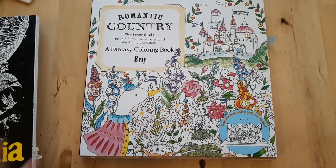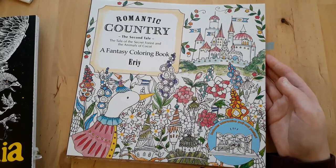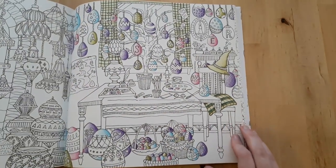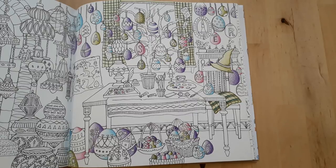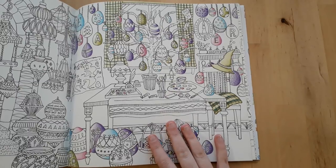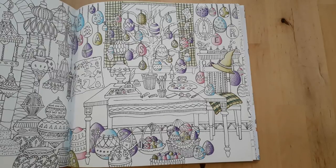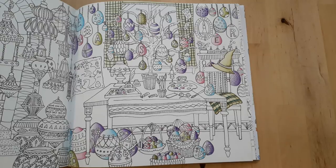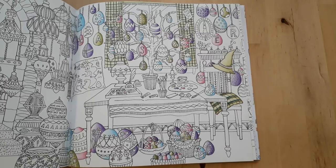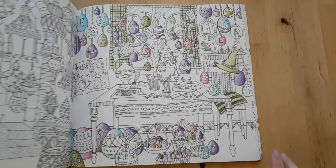Next up is Romantic Country: The Second Tale by Eriy. I recently started this picture for Easter — right now I really want to do Easter pictures — so I've just started doing the eggs. It's going to be really colourful when finished, far more colourful than I anticipated — it's going to be like an explosion of colours.